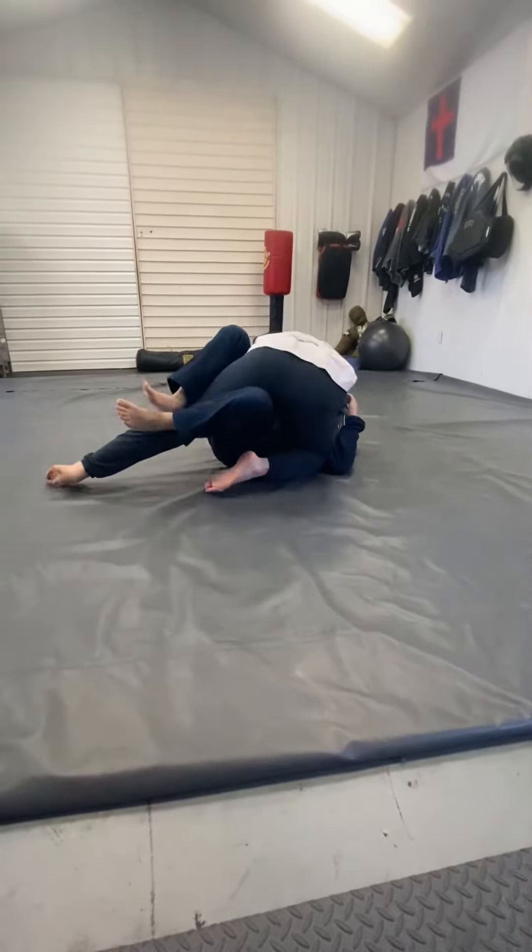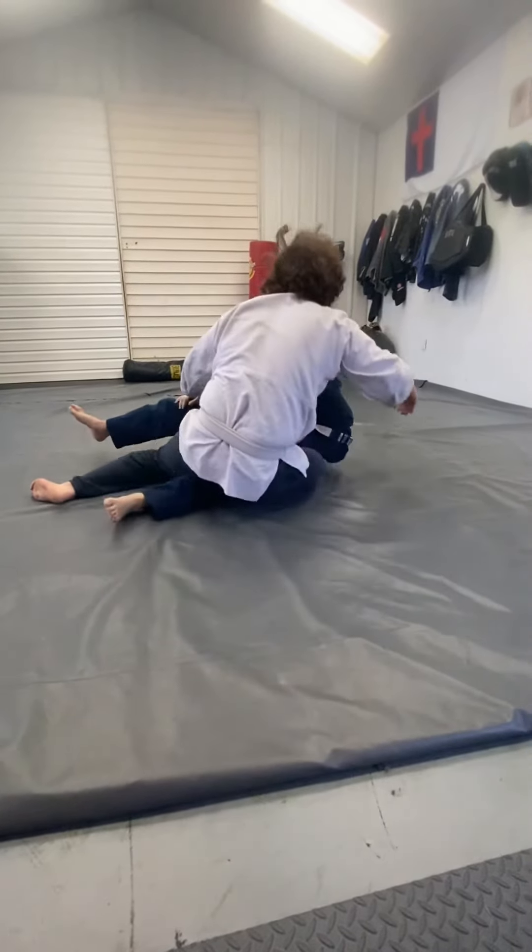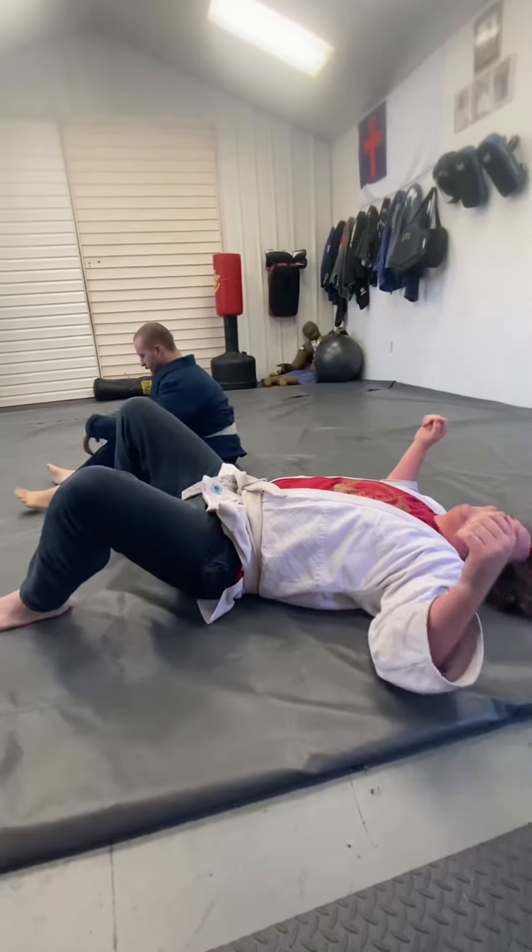That's a good move — keep that foot there like that, Matt. Work on that.